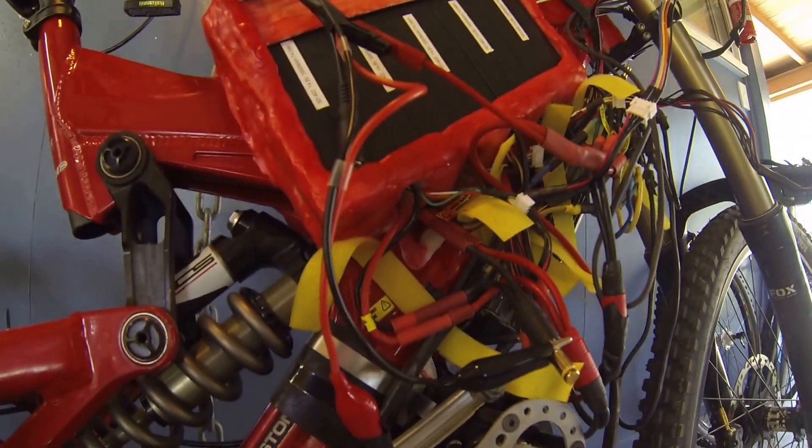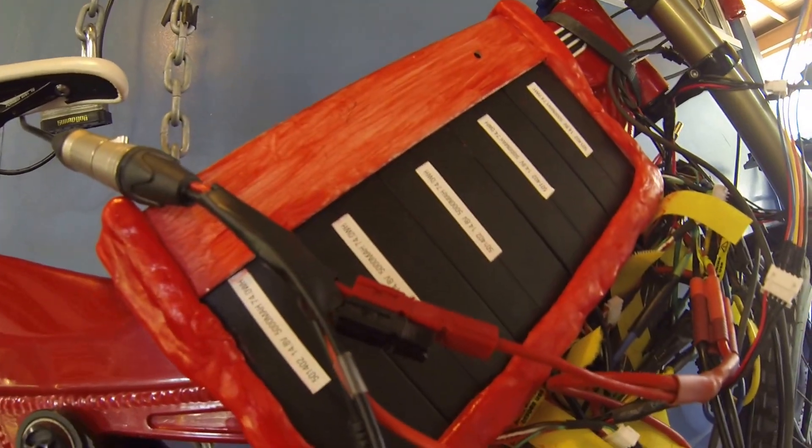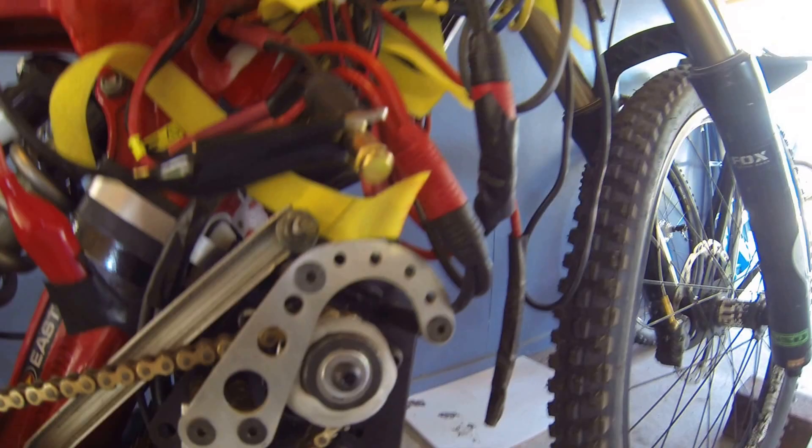You can see I've got Anderson connectors there that I was running before, and I put on these alligator clips to be able to fit different things. Unfortunately this had to be one of those unfortunate incidents. Anyway, that's all — keep cool guys.